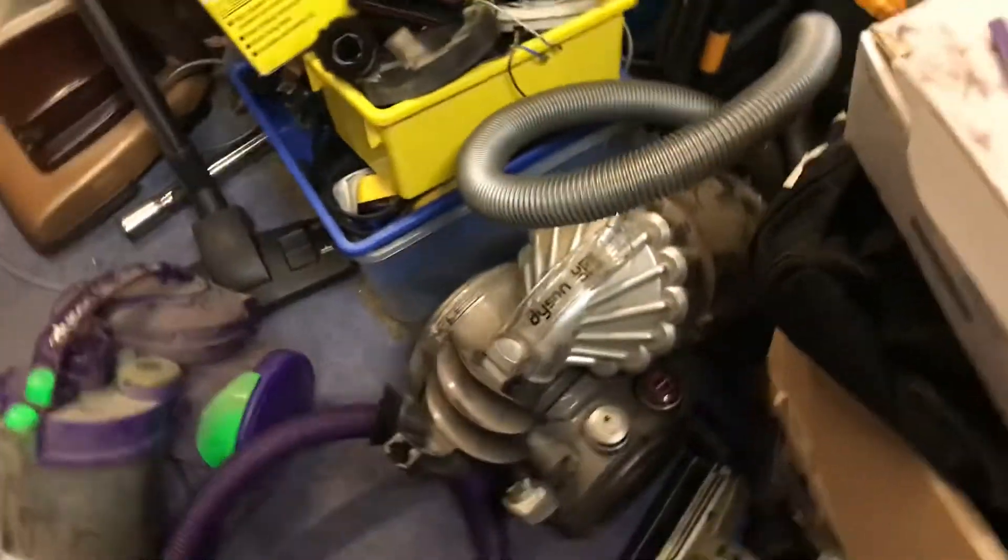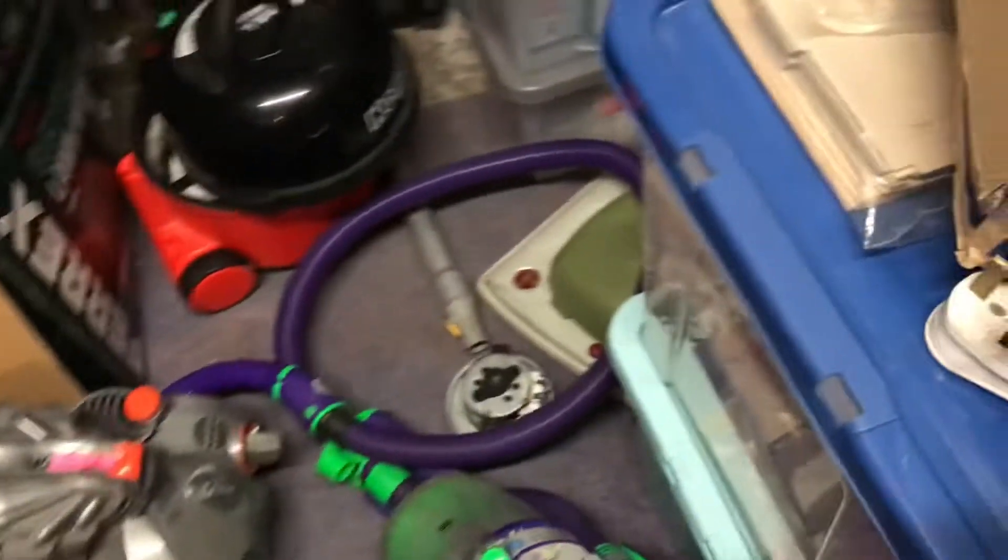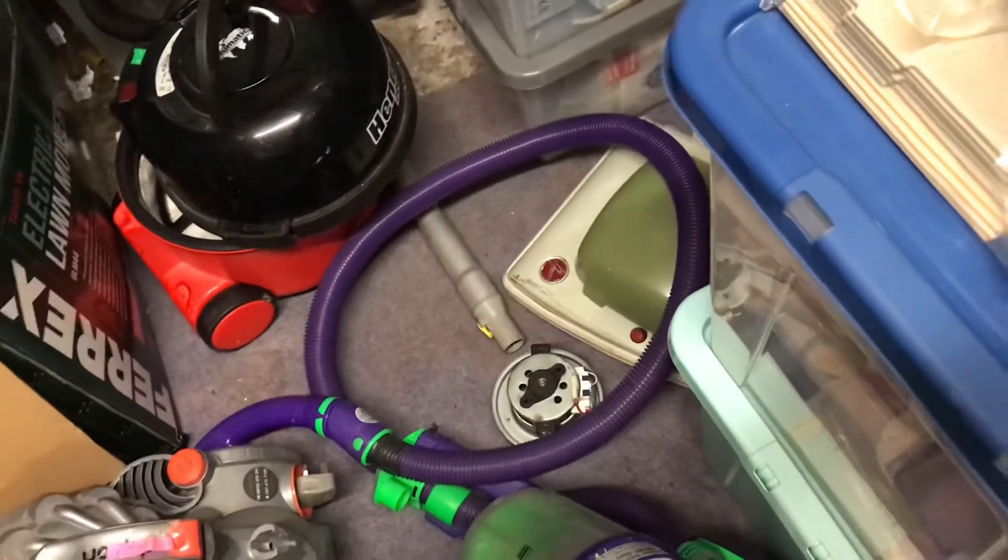I've got quite a lot of stuff today. This video is all about DC05s - I actually got four today.